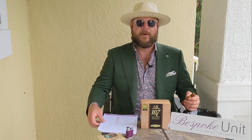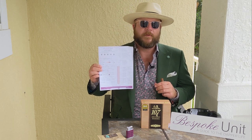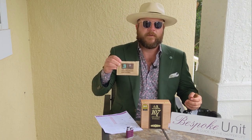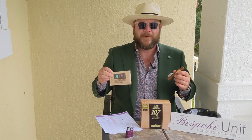As always for our Bespoke Unit cigar reviews I'm using the Bespoke Unit Cigar Formula, which is downloadable from BespokeUnit.com — I'll pop a link in the description below. These cigars have also been stored using Boveda 69% RH packs for a couple of months, so they've been properly acclimatized and should provide the optimal smoke and experience.